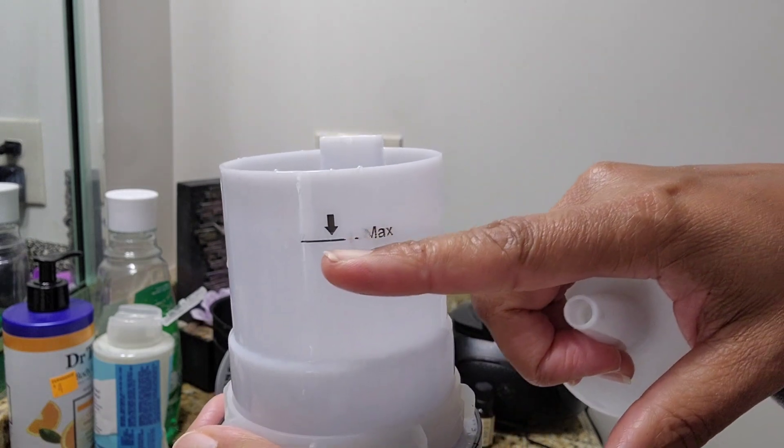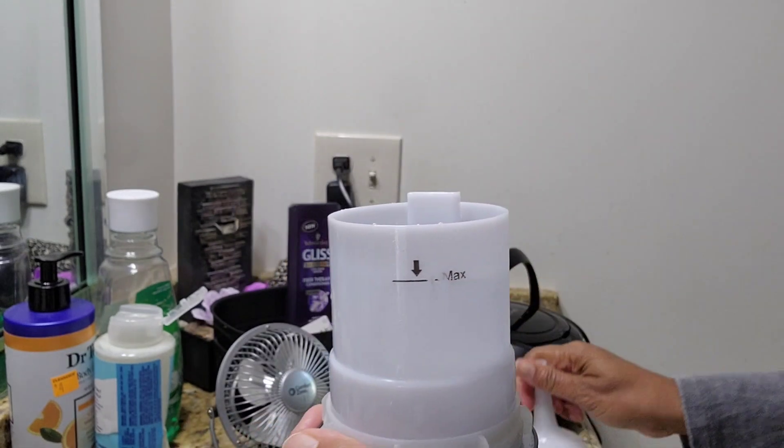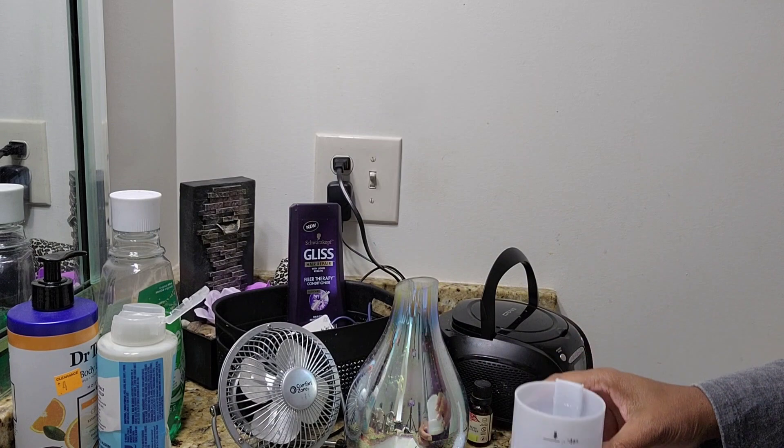Like most diffusers, just make sure you add the water to the max line.